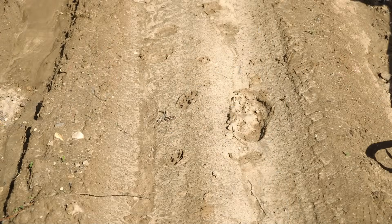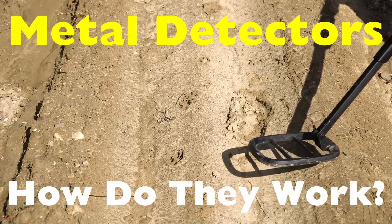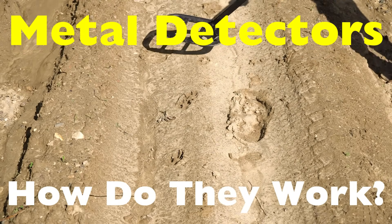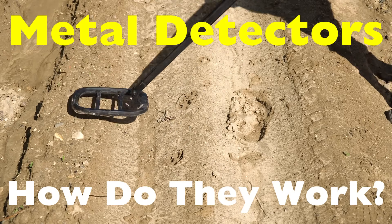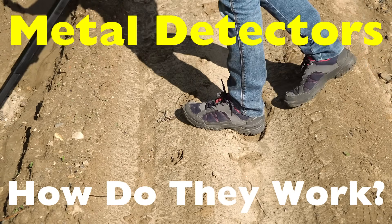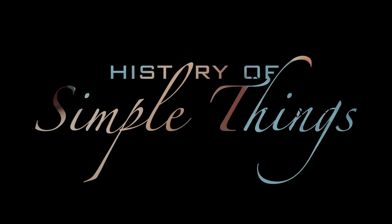In this video, we're diving into the world of metal detectors: how they work, why they only respond to certain materials, and the surprising science happening beneath the surface. Let's get into it, right here on History of Simple Things.